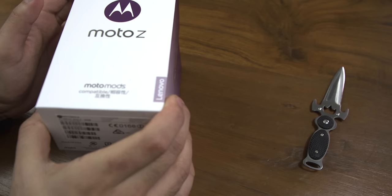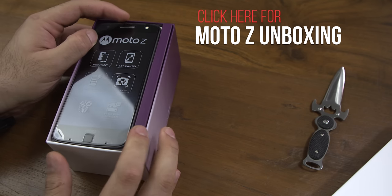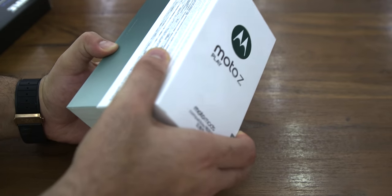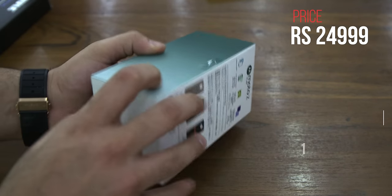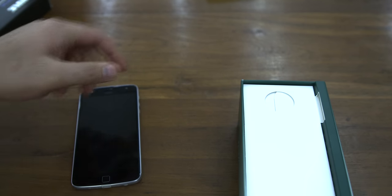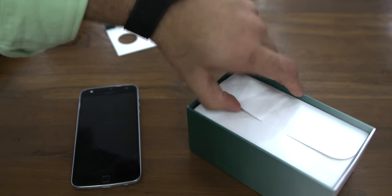If you haven't already seen our unboxing of the Moto Z, I'm going to leave a link to that in the description below, and I'll also leave a link on the video right now. The Moto Z Play has been launched in India for a price of Rs. 24,999, which is much more affordable than the Rs. 39,999 for the Moto Z. The company will not be launching the Moto Z Force in India, which remains a Verizon exclusive in the United States.